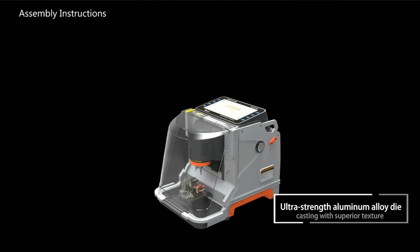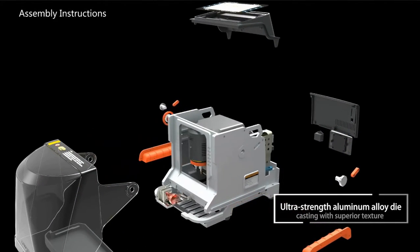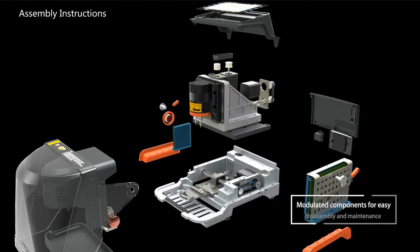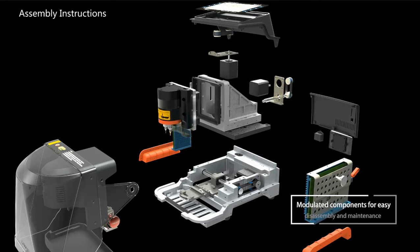Ultra-strong aluminium alloy die casting with superior texture. Modulated components for easy disassembly and maintenance.